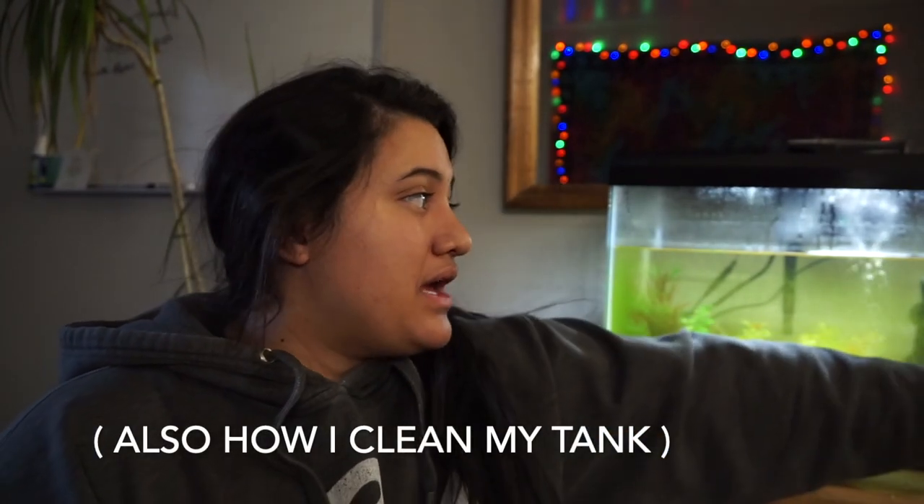Hey guys, welcome back to my channel — this is Life of Kenna. If you're new here, hi, I'm Kenna. If you're coming back, hey, what's up! The lighting's a bit wonky and I'm sitting on my dog's kennel, which is a little weird angle. As you can tell by today's video, I want to explain my aquarium. I only have fake plants in here because I'm kind of scared to get real plants — I'm doing research. Let's just get right into this video.